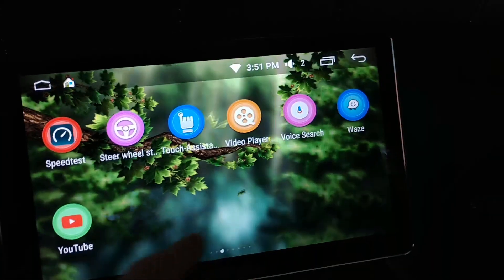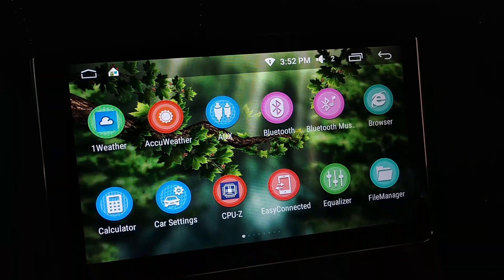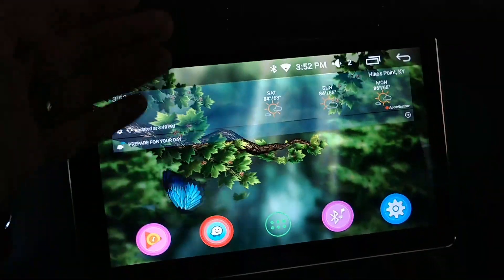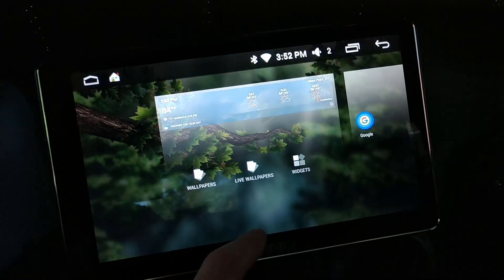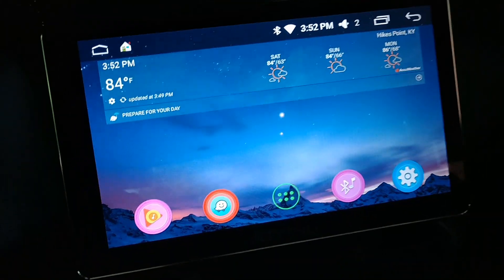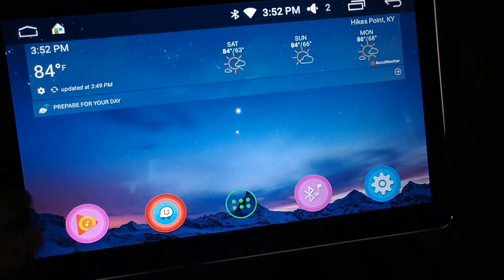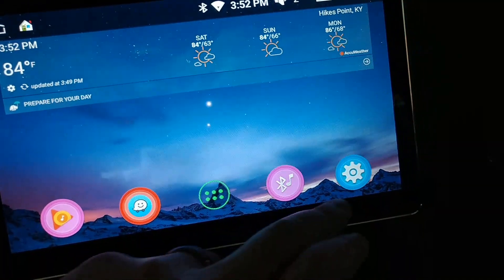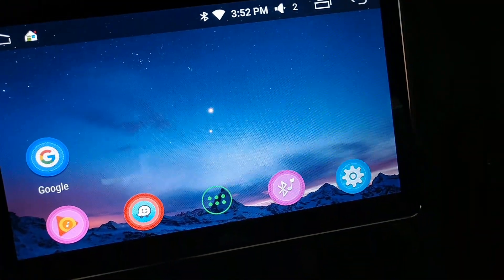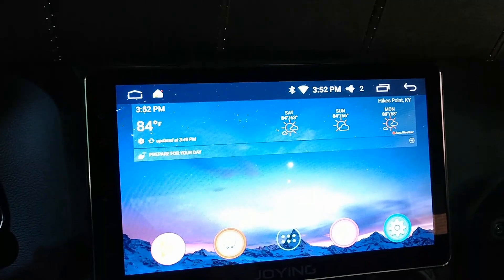Any questions, put them in the comments. If you want to see a follow-up video I'll try to make one. If there's something you want in more depth let me know. You can install any kind of launcher as well. I like having my weather up top, and these are the apps I usually use — navigation, music, Waze, Bluetooth music. I couldn't move settings but I don't use it often anyway.